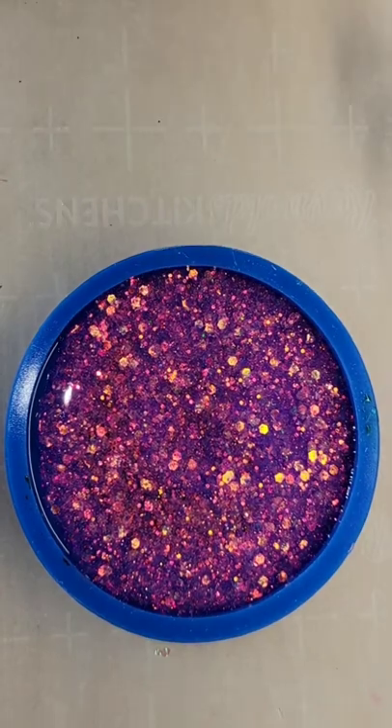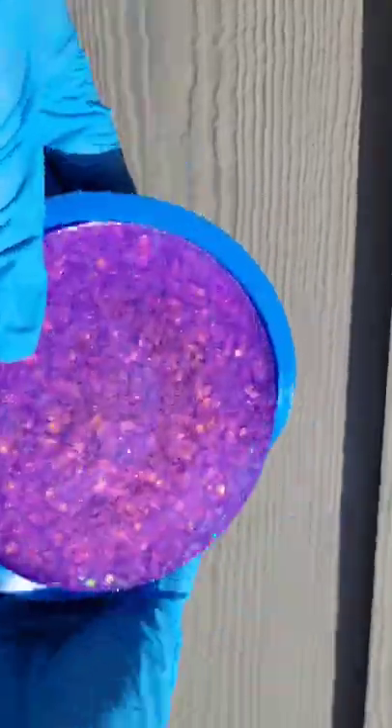I hit the glitter layer with my heat gun to pop bubbles, let it dry for 24 more hours, and now we're ready to demold it.